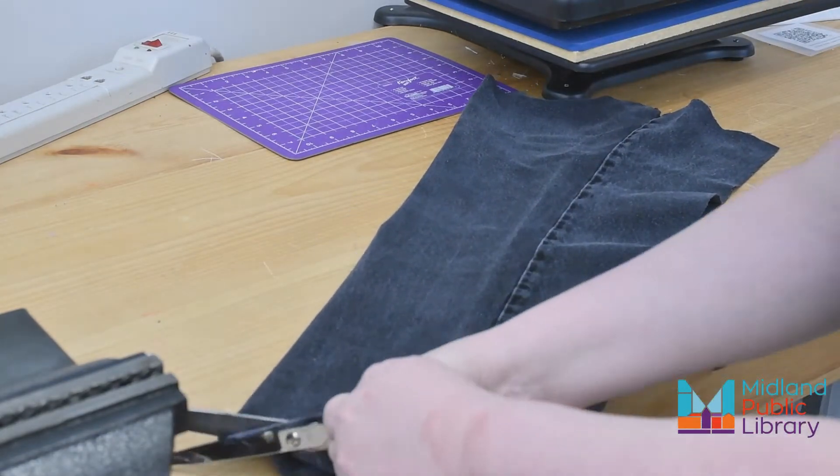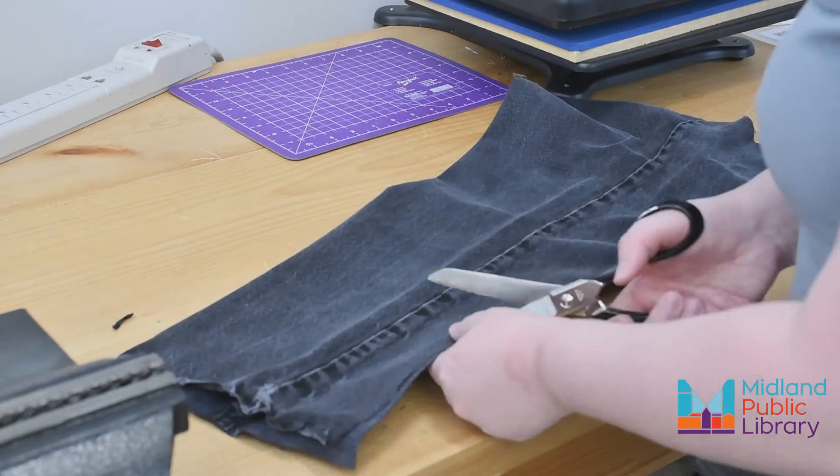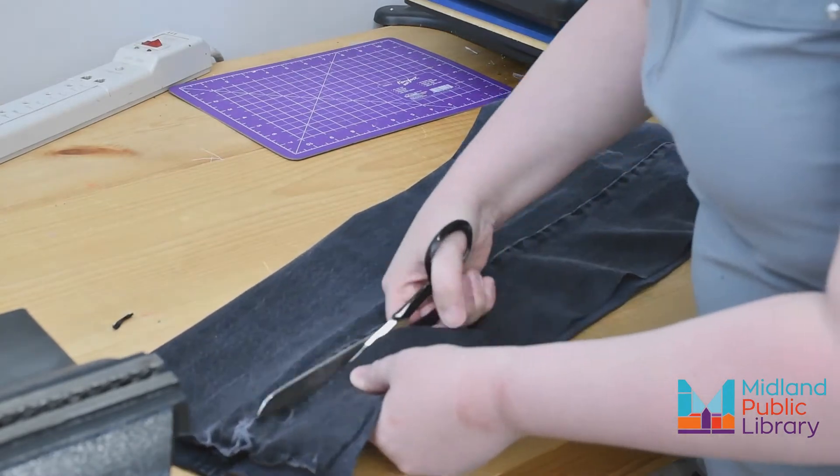Then fold the leg in half and cut a scoop to form the narrower top. You might have to put the apron against yourself to make sure it sits right and cut again.